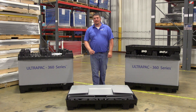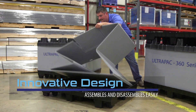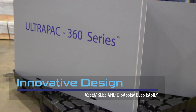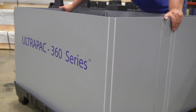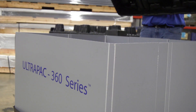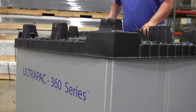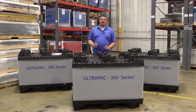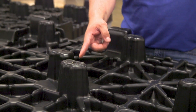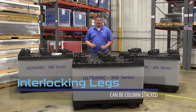Let me demonstrate the ease of assembling and disassembling the Ultra-Pak 360. The Ultra-Pak 360 series can then be column-stacked. The 18-leg mirror image design of the pallet provides positive interlock to securely stack multiple unit loads high.